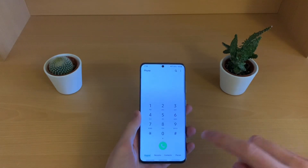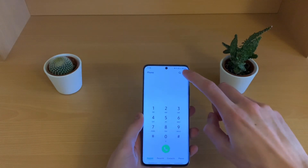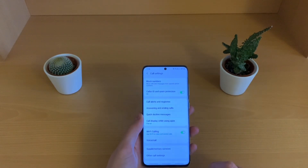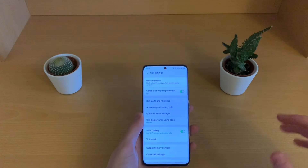Another way to do it is to go into the phone app, hit the three dots up here, go into settings, and then you have Wi-Fi calling. You can see it's switched on already as we did.